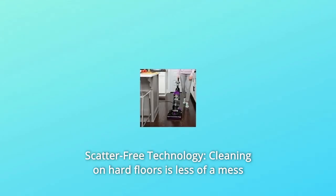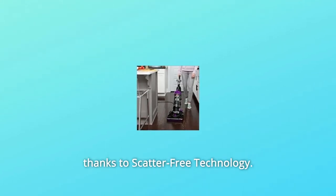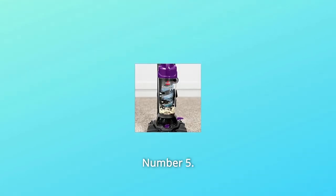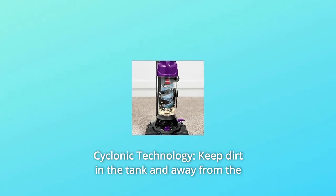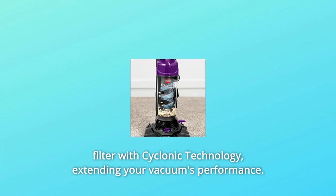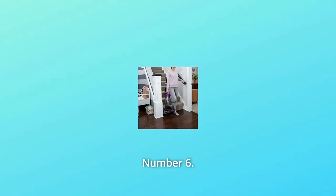Number 4: Scatter-free technology — cleaning on hard floors is less of a mess thanks to scatter-free technology. Number 5: Cyclonic technology keeps dirt in the tank and away from the filter, extending your vacuum's performance.